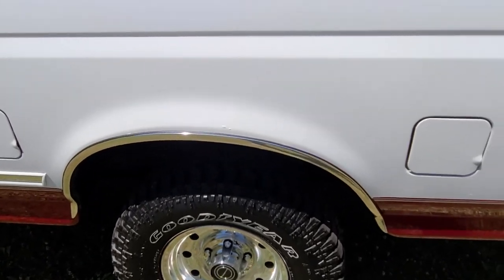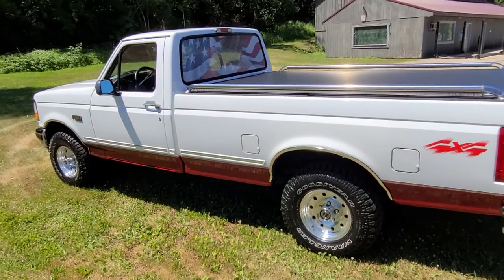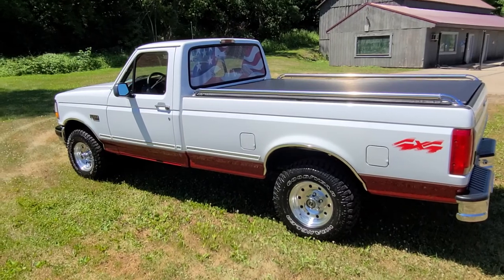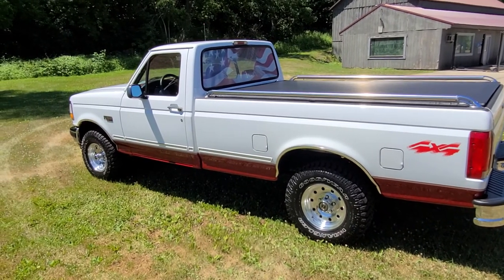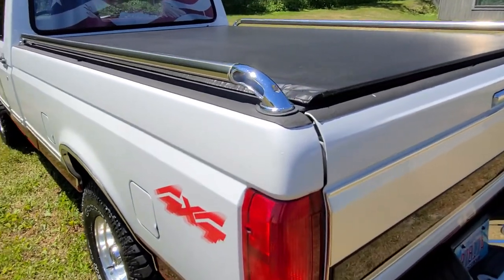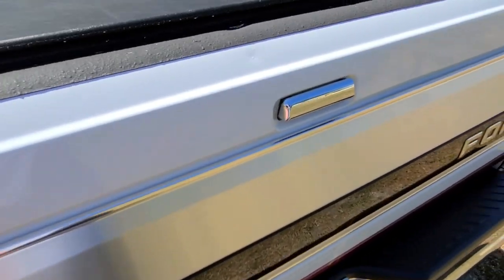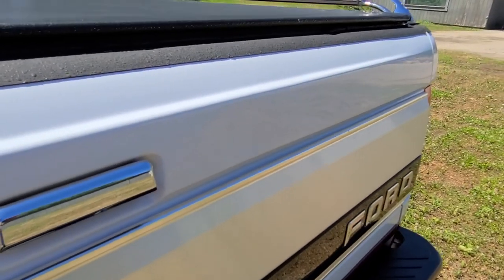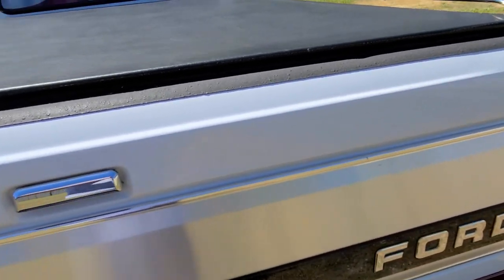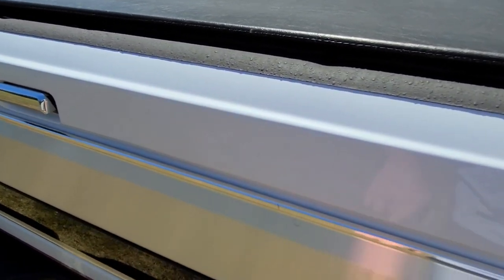This side isn't quite as bad, just a couple minor bubbles. And that's it, ladies and gentlemen — that's it for rust on this truck. As you saw in the other videos, I encourage you to watch all my videos. Cab corners, lower fenders are good, door jams are good. Only other flaws worth mentioning are just minor touch-ups. Got a couple dings on the rear tailgate, and a touch-up on the rear tailgate as well.